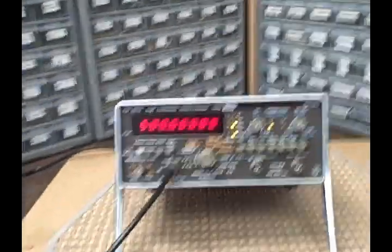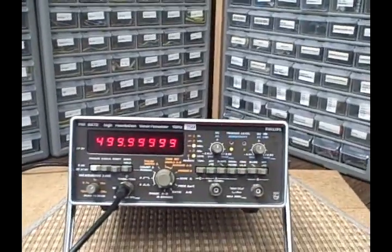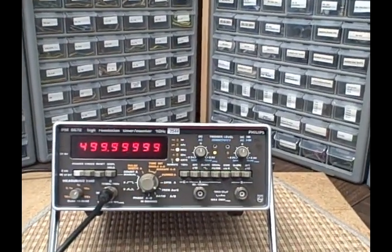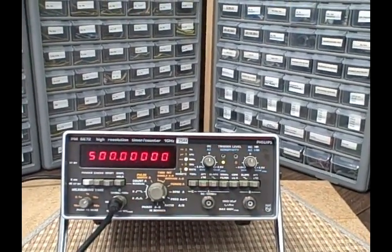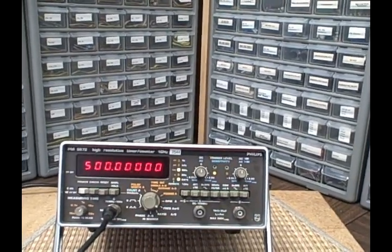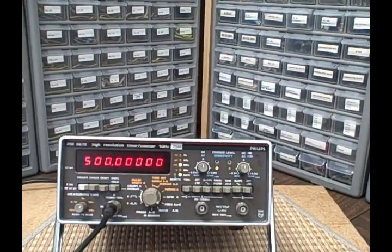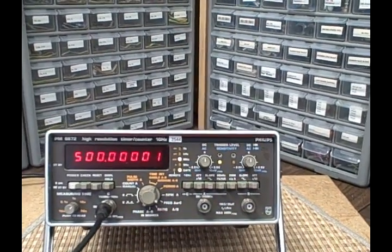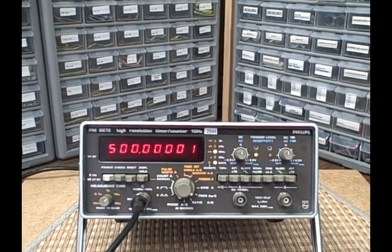This thing is jam-packed full of little extras. For one thing it's got the top-of-the-line Philips time base in it, which gives it very, very nice, extremely accurate measurement capability.